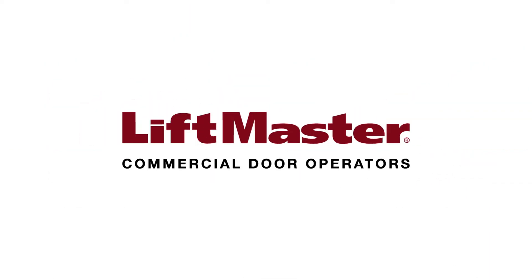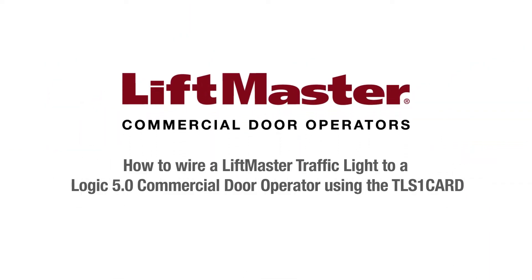Thank you for choosing LiftMaster. LiftMaster's Timer Light Status Option Card, or TLS-1 card, can be configured to perform a wide variety of functions. This video will show you how to wire LiftMaster's RGL24LY red-green traffic light to a Logic 5 operator using the TLS-1 card.